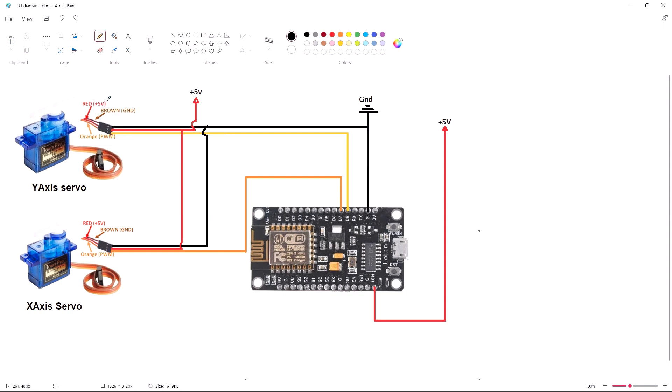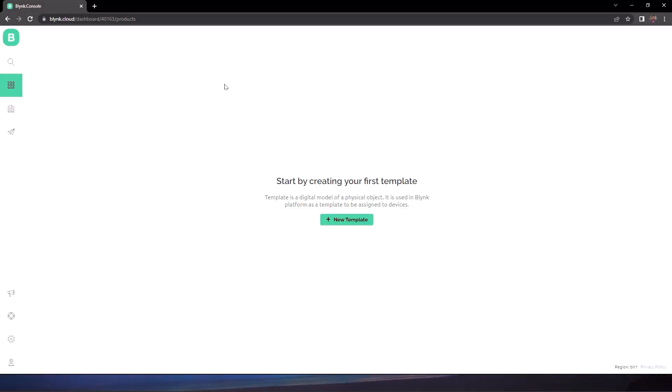I have tied the 5V and ground pins of both servos together and supplied them with 5 volts. The X-axis servo's signal pin (PWM) is connected to the D7 pin of the NodeMCU, and the Y-axis servo's signal pin is connected to the D8 pin. The NodeMCU is supplied with 5V through USB, though you can also use the Vin pin. That covers the circuit diagram.